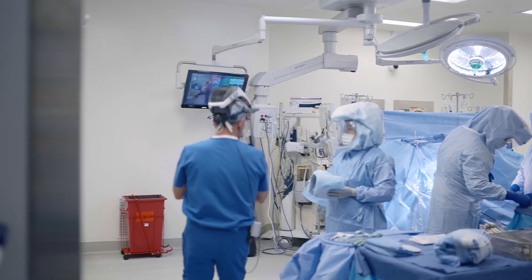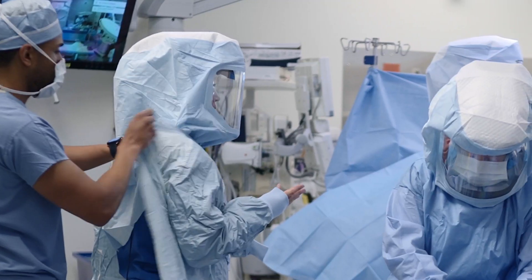Hello, my name is Steve Incavo. I am a surgeon at Houston Methodist Hospital and the division chief of adult reconstructive surgery.